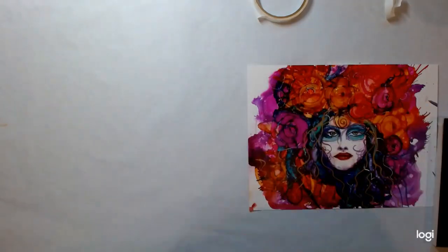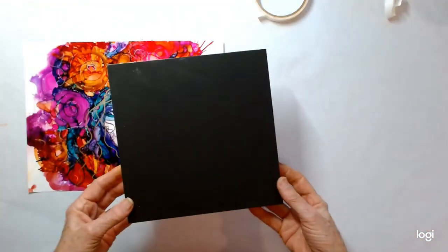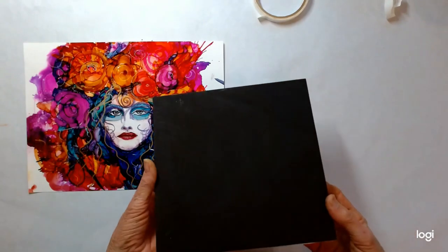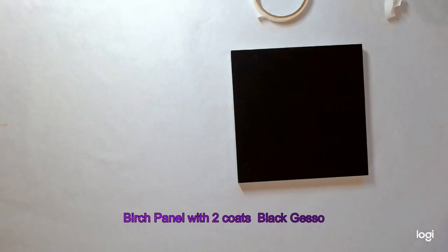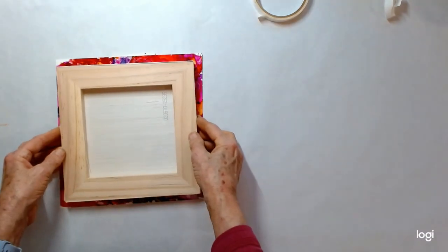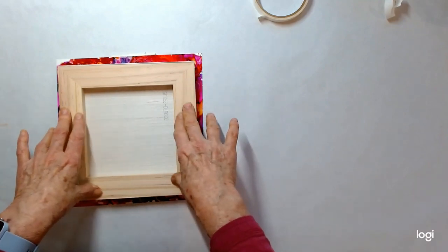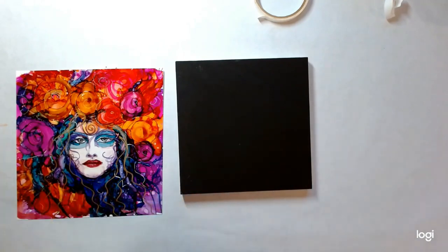So that's the one. The next one I'm going to do is this one here. What I want to do is mount this on a cradle panel — this is a cradle panel for an 8x8. I'm going to cut this down also, but I didn't cut it all the way down to 8x8. I'm going to put this on here, kind of like this, and I'll cut it perfectly when I finish it. The first thing I'm going to do is use some matte medium.